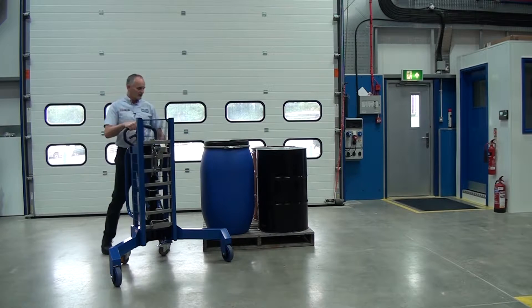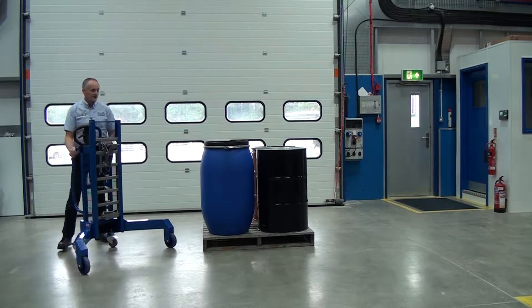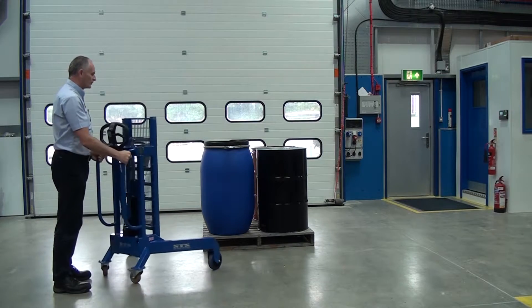You can alter the height of this. So let's wheel it round. The most important thing with corner depalletisers is the drum has to be in the corner of the pallet — it has to be a full pallet, one in each corner. So we wheel it around and line it up with the corner of the pallet.